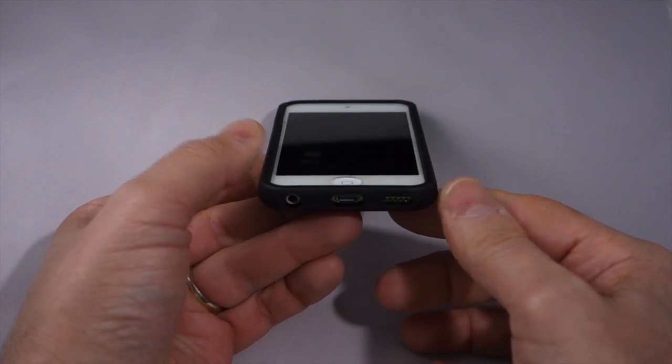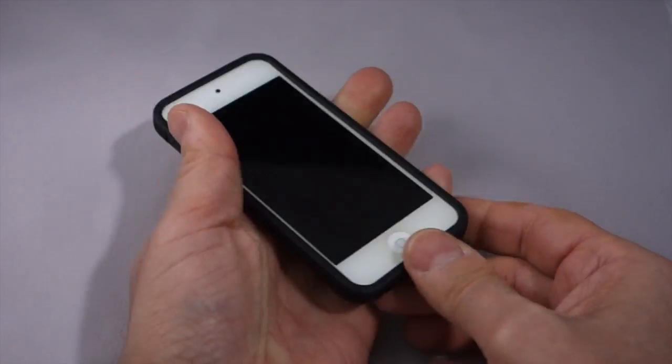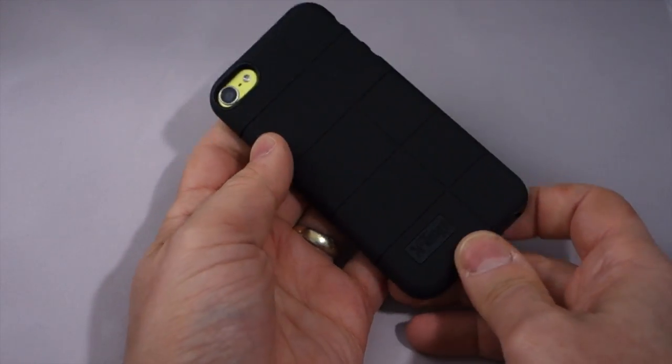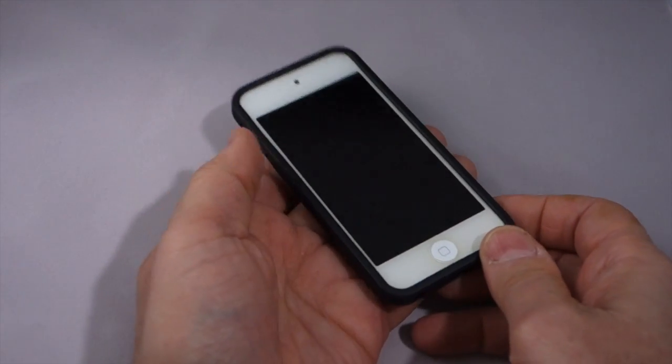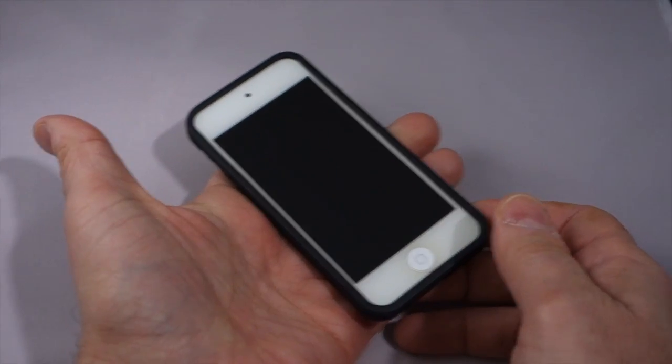You do get some nice lay-on-the-table protection with this. More importantly, it feels great in the hand, and it is very, very highly protective. Corners, back, sides, top, bottom — all protected. This is about as good a protection as you're going to get for your iPod Touch without having something over the screen.